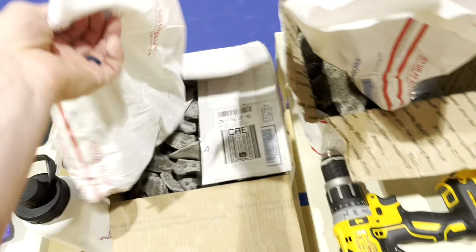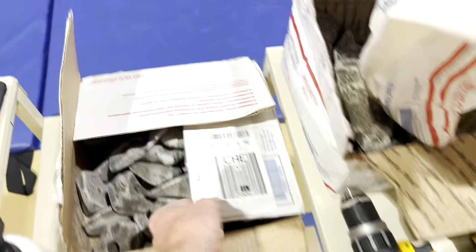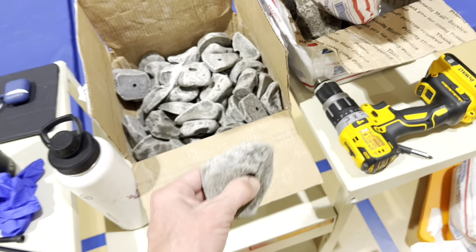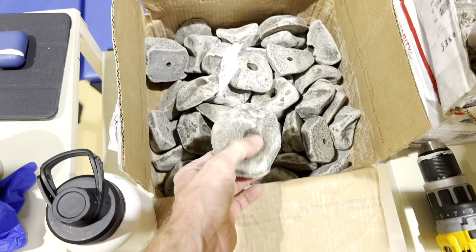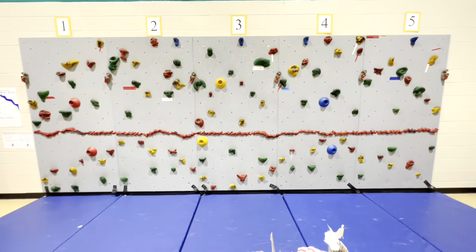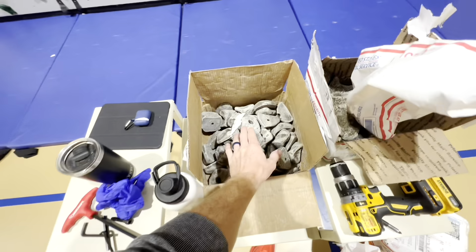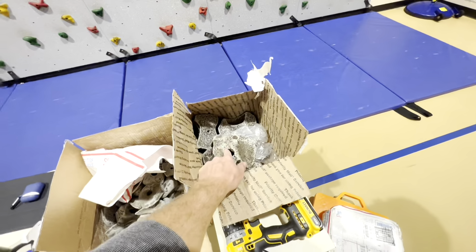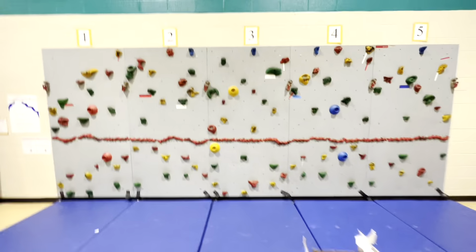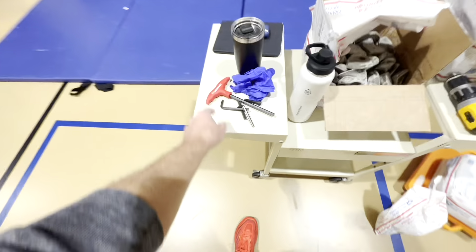$200 for the smaller variety pack — a pack of 100. There are two boxes of these and it's just a variety of different holds. I'll kind of play around and try to see what looks good and feels good for the wall. These are basically two bucks a piece — $200 for 100 holds. The bigger jug holds are ten dollars a piece.